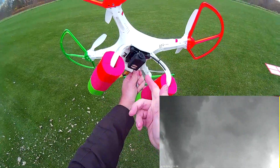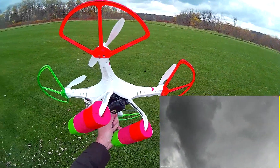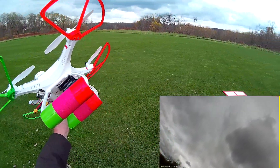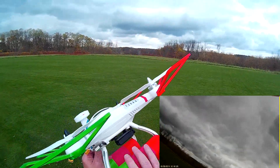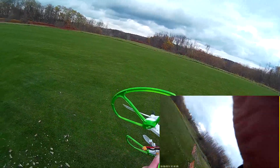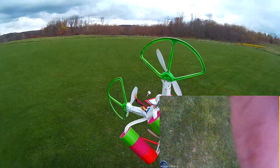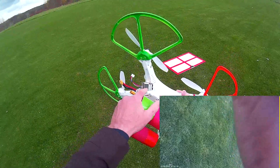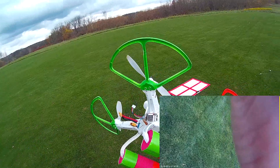All I'm running is just the Mobius to reduce weight. I can't run the 5,000 milliamp hour battery, the gimbal, and the Mobius — it's over 1,400 grams, just too much weight. I've also put a low voltage alarm on here, because the alarm on the Cherson is not very loud. I don't know if it's due to one of the crashes, but this external alarm is pretty loud.